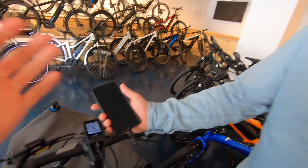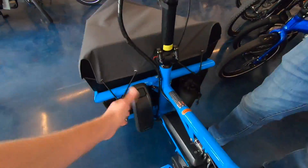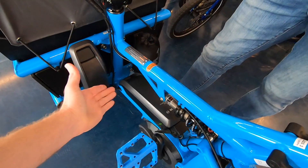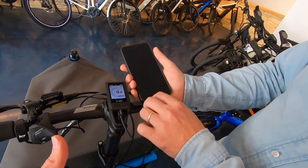We actually called Bosch to confirm — this puts out 5 volts at 1 amp, so 1000 milliamps. That's enough to actually charge an iPhone and maintain it. The Intuvia puts out only half an amp, which might work on Samsung phones but won't work consistently on iPhone. The Purion won't work at all. With two big battery packs — one kilowatt hour of capacity — running the lights and the motor, why not top off your phone along the way? Kudos to Bosch.